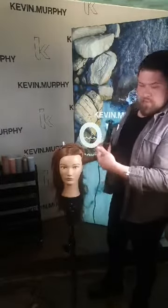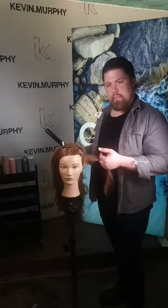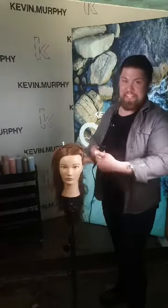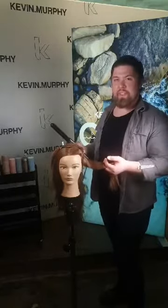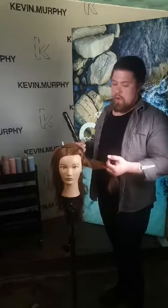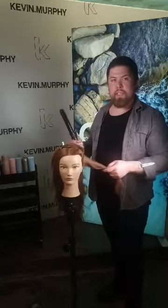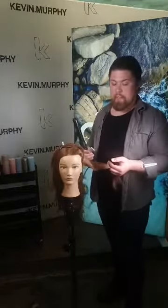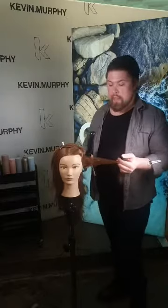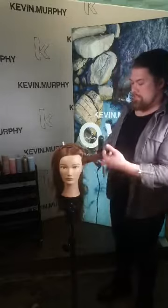We have a question from Jamil: what happens if you overuse both heated defense and anti-gravity spray? I haven't come across a situation where I could actually overuse these products because they are so lightweight — many times I even like to layer them more. When you apply section by section you'll see what's enough. Anti-gravity I sometimes do three to four layers if the hair is very glassy. I wouldn't say there's a real possibility of overusing those two products.